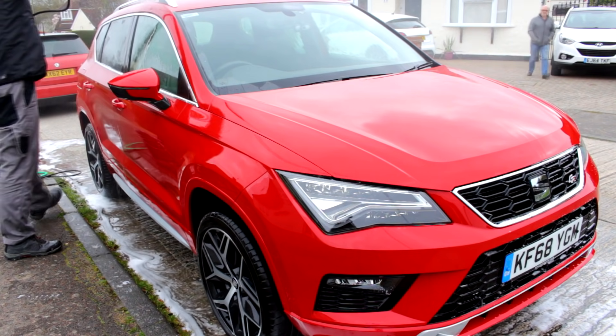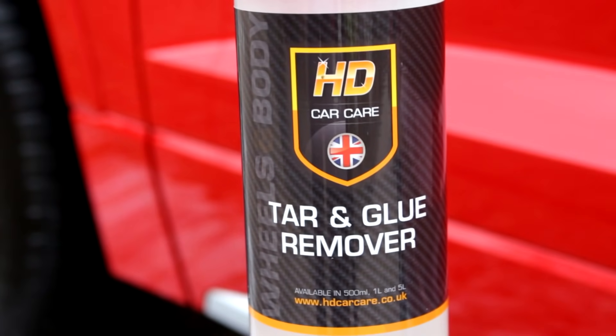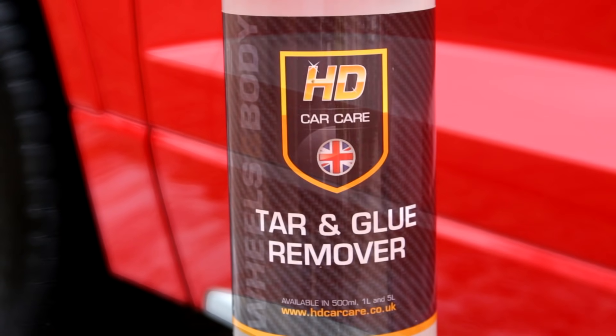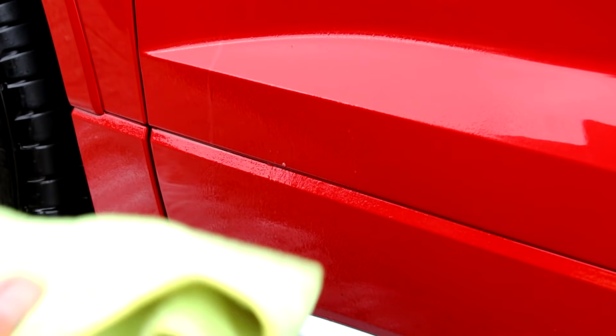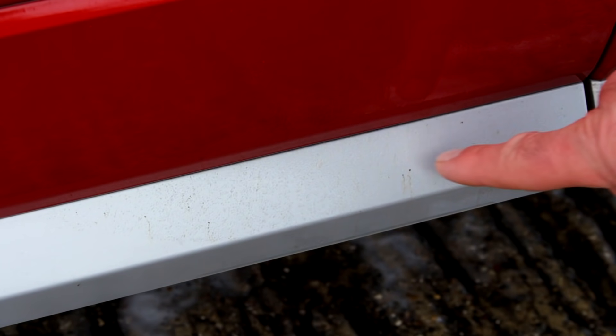Speeding this up - first reason is so you don't have to look at my crack for two minutes, second reason is nobody wants to watch a bloke rinsing a car for hours. Tar and glue remover next - there is some tar on the doors and lower trim, quite hard for the camera to pick up. Soak it - it's very fast-acting stuff. Use a not-so-precious microfibre, don't wreck your best ones as it's a solvent. Remove the residue - makes a massive difference getting rid of tar spots before you start waxing.